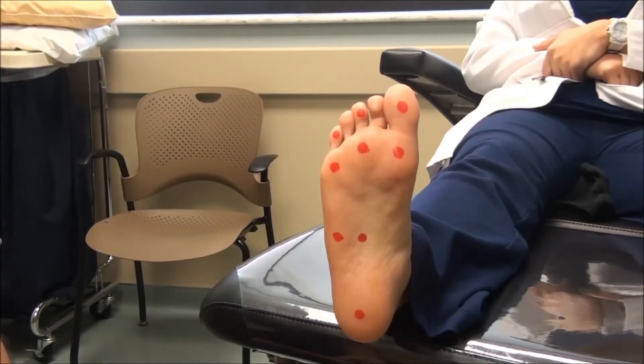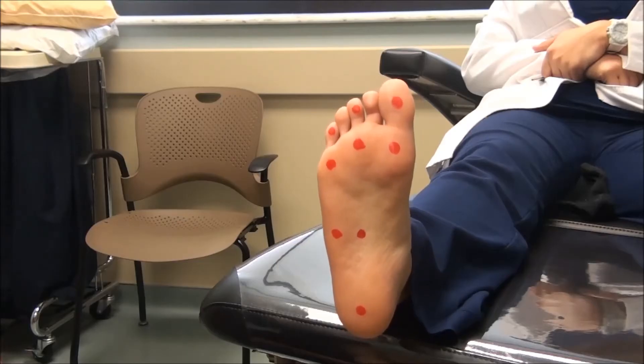This is Dr. Lanzares from 360woundcare.com and today I'm going to be demonstrating the SEMS Weinstein monofilament testing for loss of protective sensation in the diabetic foot. The monofilament test is performed with a standardized monofilament, but the ideal is to use a disposable monofilament, as a reusable monofilament can expose the patient to infection and over time the filament will wear out, leading to less reproducible results.